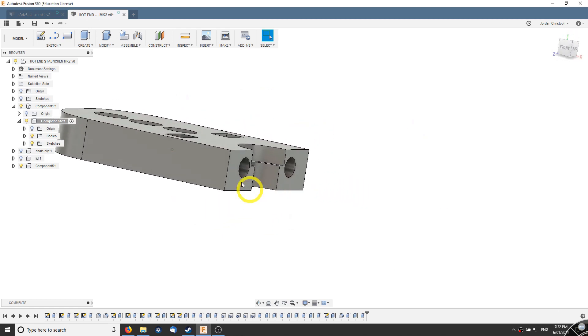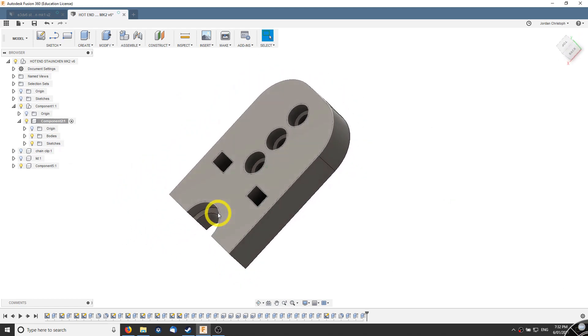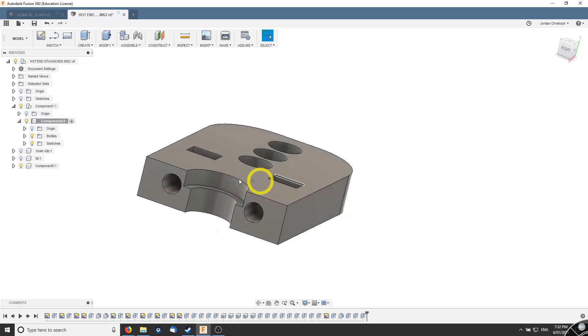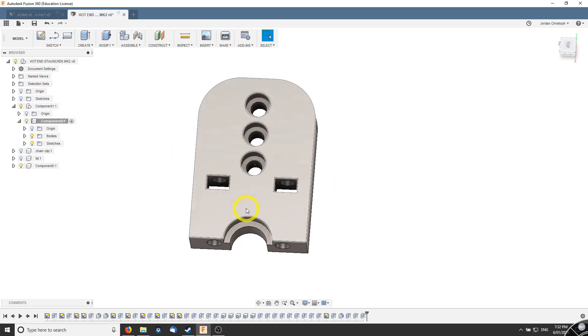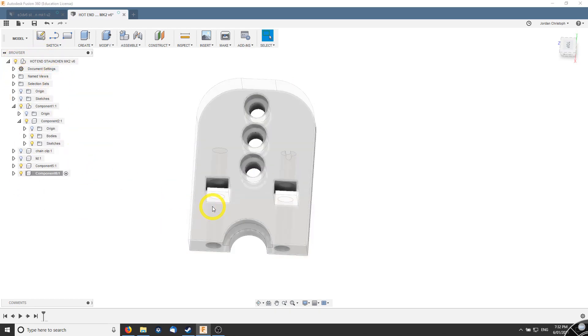These are the parts here inside of CAD. I'm going to be routing these out of some nylon chopping board. I won't be able to do the holes coming straight in on the front face, but I'll be able to get the majority of it routed out of nylon.